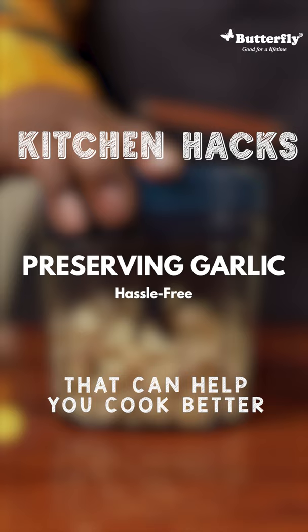Hi, my name is Aarti Sampat. I'm a professional chef and I'm going to show you some kitchen hacks that can help you cook better.